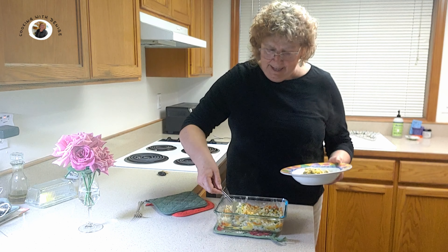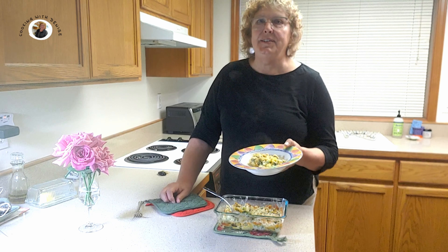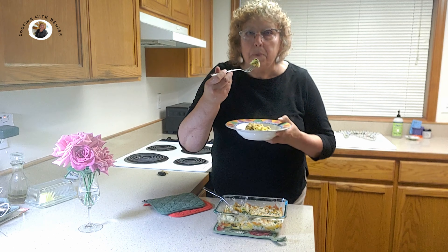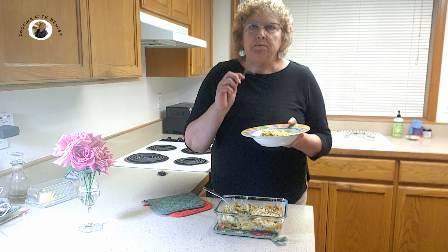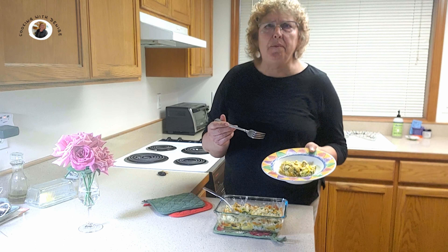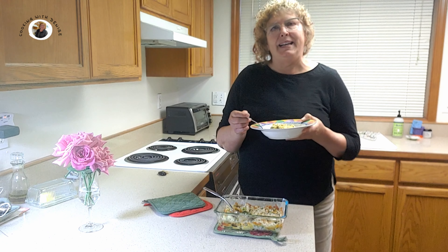It thickened nicely. That looks good — nice and steamy. I'm going to take a bite. Hopefully it won't burn myself. Mmm, very tasty. And as you saw, this was so easy to make. Why don't you give it a try? Thanks for joining. Bye now.